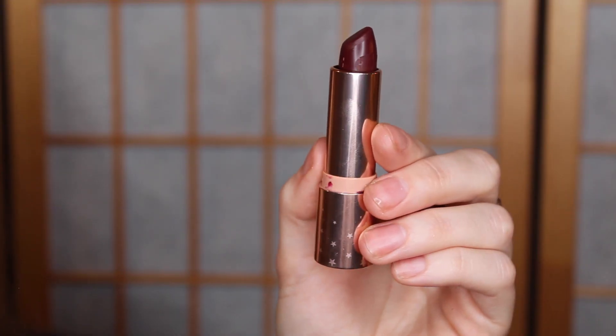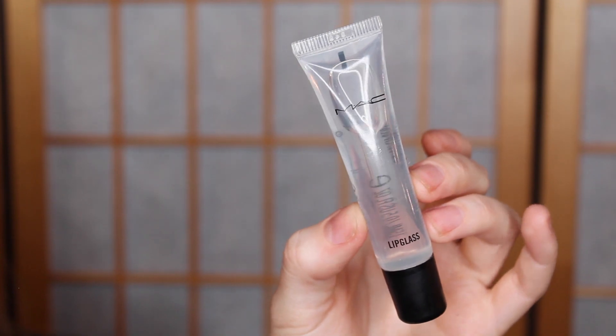For the lips, I'm taking the ColourPop lipstick in the shade Hello Stranger and just patting this on the lips. This is a super deep berry shade. I didn't want a ton of color payoff, so I'm just patting it into the lips and using my fingers to blend it out a little bit more — just that really soft wash of color, nothing too intense. Then to finish off the lips, I'm taking the MAC Clear Lip Glass on the center of my lip, pressing that on with my finger to give a little bit of extra shine, but nothing too crazy.